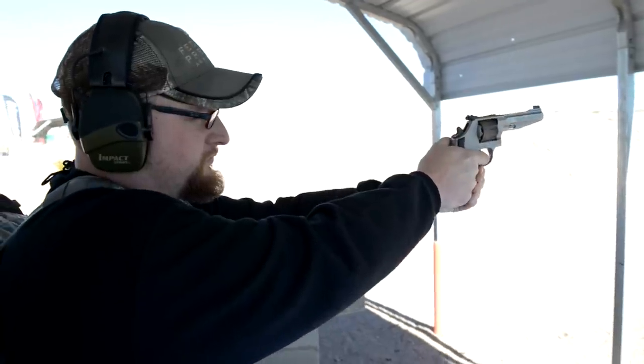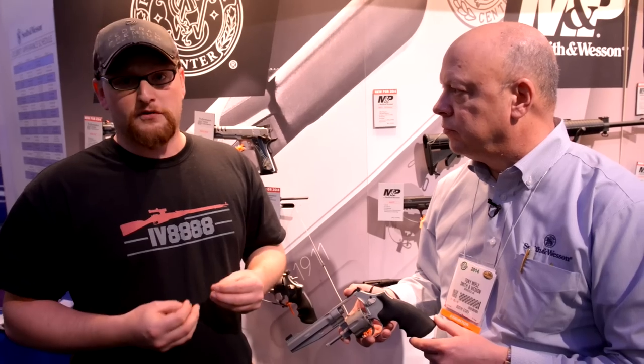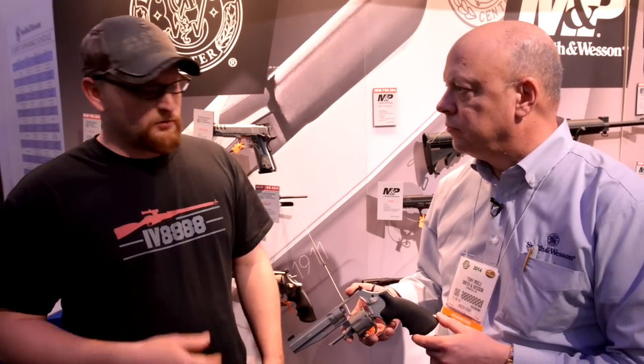I only got to shoot a couple of cylinders out of it — it's hard to gather a full opinion over just a few cylinders, but at some point we'll be able to get one of these out and do a little bit more work with it. Out to 100 yards there was a big steel gong back there and we were ringing it pretty decent. For a 9mm, you can't go wrong there. We want to go check out that .44 Magnum we were shooting at the range.